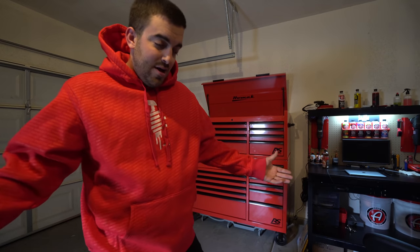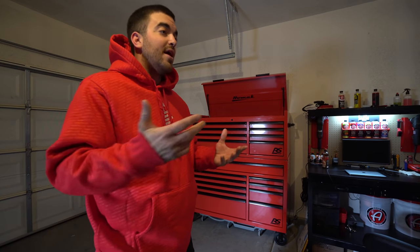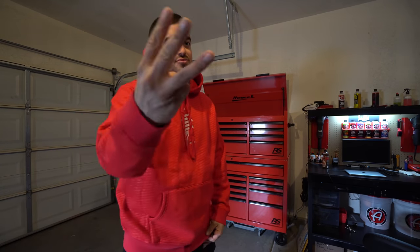I'm going to talk to you guys more at the end of the video about why I chose this box and how I got to the decision of choosing this HomAk box. For those who don't know, it's the 54-inch combo RS Pro. We're going to go through it drawer by drawer, but this is episode three of the garage build.